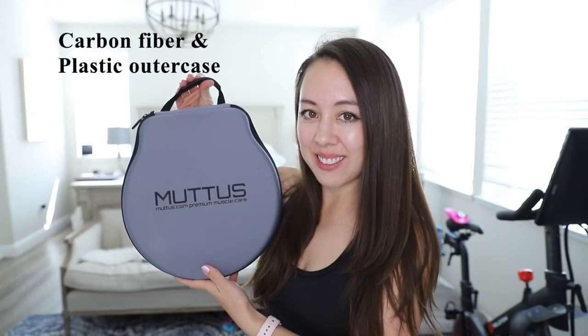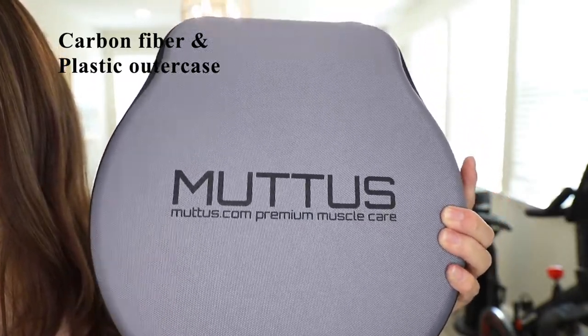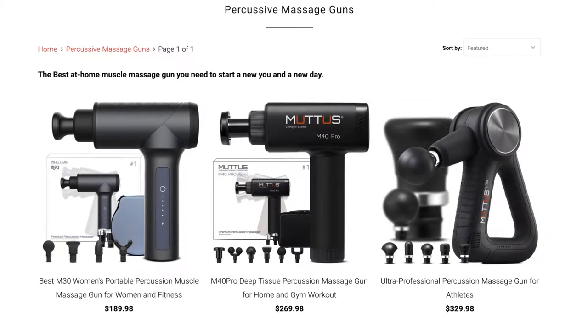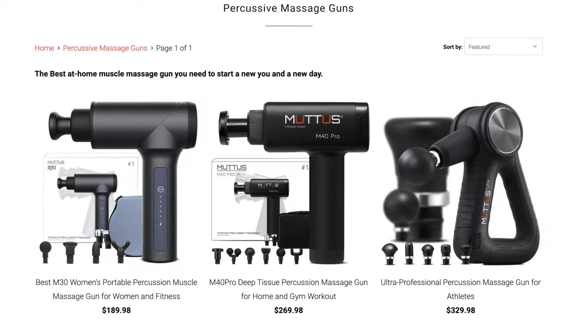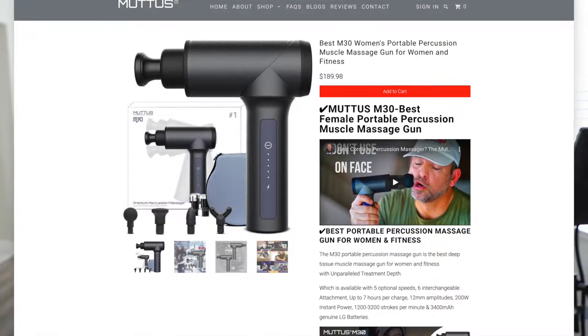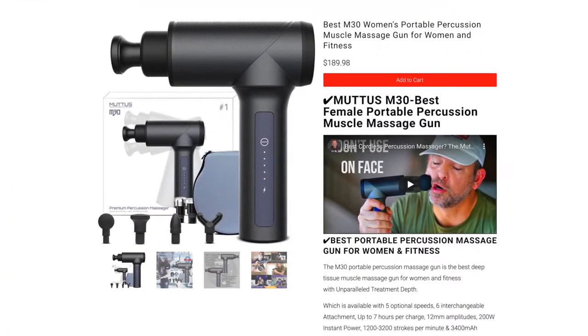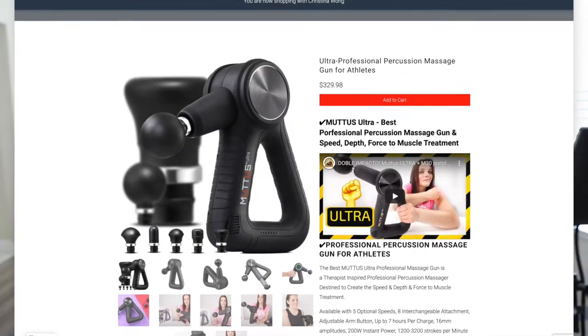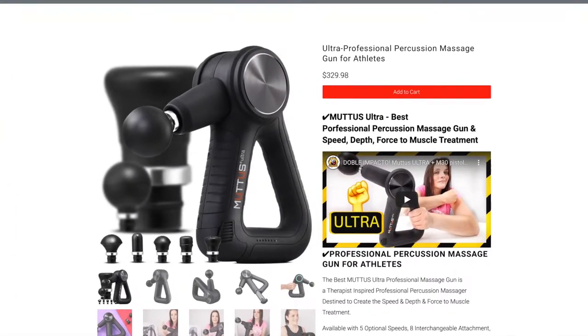It also has a carbon fiber and plastic outer case which is shatter resistant. Mutis was founded in 2017. Currently, they have three massage gun offerings on their site ranging in price from $189 to $329: the M30 Massage Gun, the M40 Pro Deep Tissue Massage Gun, and the Ultra Professional Massage Gun meant for athletes.